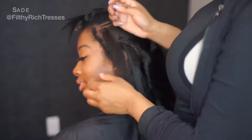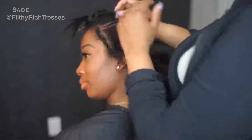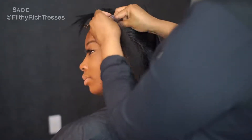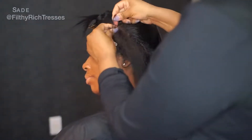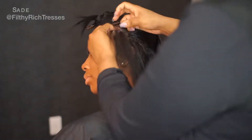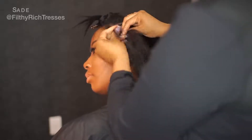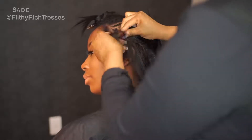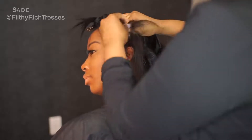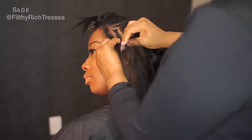I always like to braid around the side and the top to have a good foundation for sewing on the nape. That's always important when you're doing a sew-in. You always want to make those braids tight and a reasonable size — they don't have to be extra tiny, and you definitely don't want them extra big, just enough so it won't show any bulkiness when you're doing your sew-in.